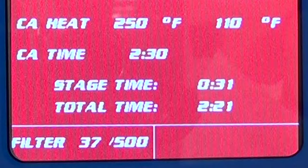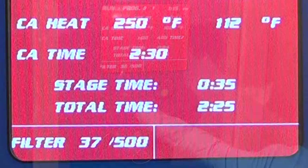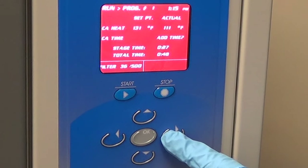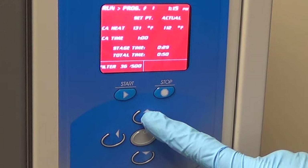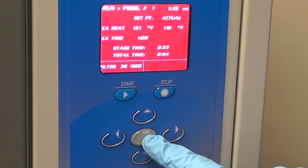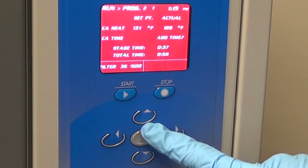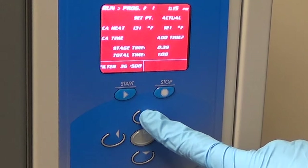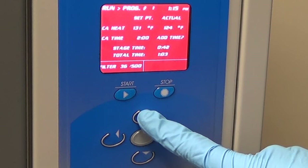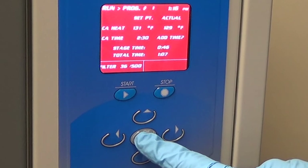Note that during each stage, a cycle time is kept as well as the total run time. Additional fuming time can be added to the fuming stage after the cycle has begun. Simply push the up button and the add time prompt will appear while the CA time field blinks. Each additional press of the up button will add 30 seconds to the fume time.